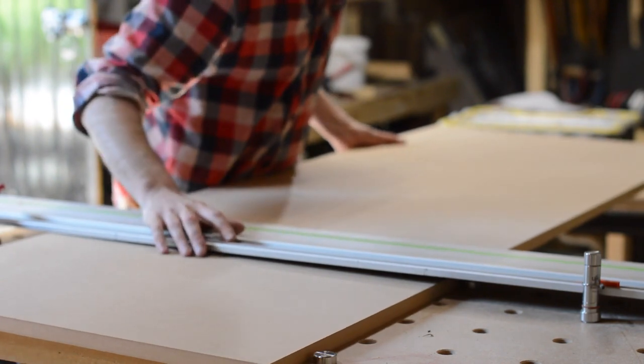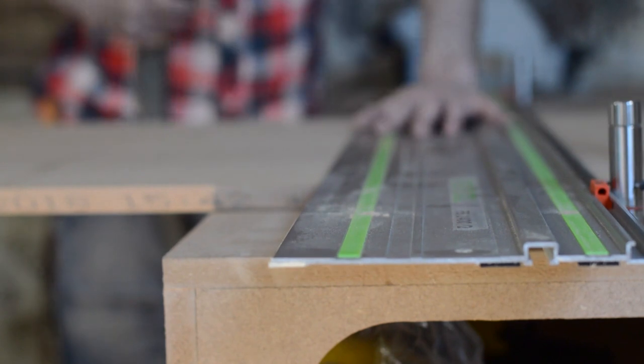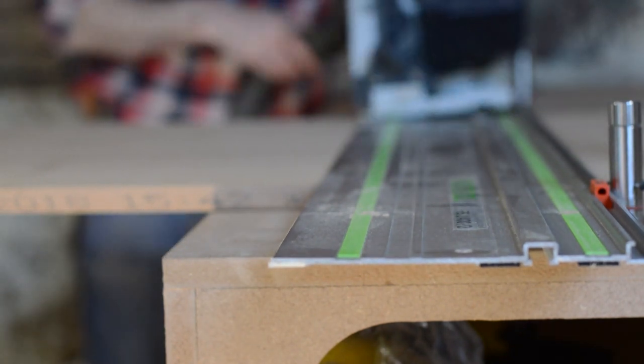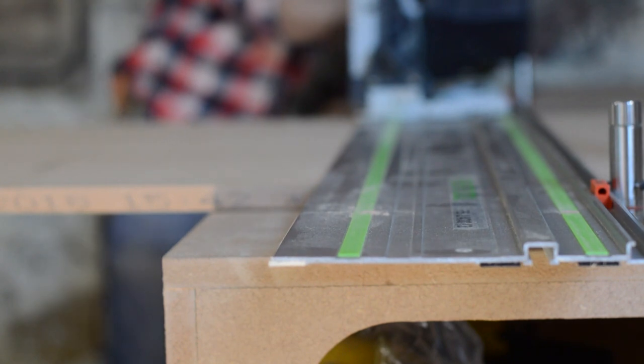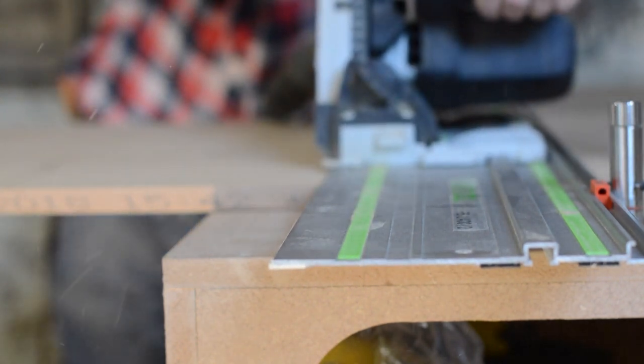So first I need to break down loads of bits of MDF, and this is so much easier now I've got this bench and the UJK path dogs. I can line the board up against a couple of dogs, then line the track up on a couple of dogs 90 degrees, and then just run the saw along it.